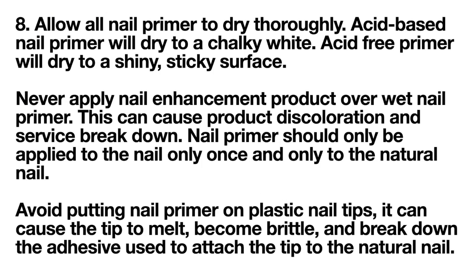Be sure to allow all nail primer to dry thoroughly. Acid-based nail primer will dry to a chalky white; acid-free primer will dry to a shiny, sticky surface. Never apply nail enhancement product over wet nail primer, as this can cause product discoloration and surface breakdown. Nail primer should only be applied once and only to the natural nail. Avoid putting nail primer on plastic nail tips — it can cause the tip to melt, become brittle, and break down the adhesive used to attach the tip.